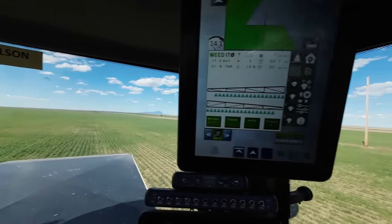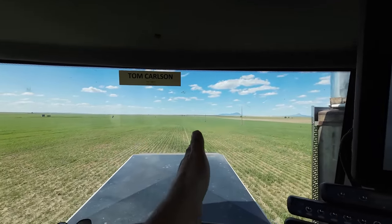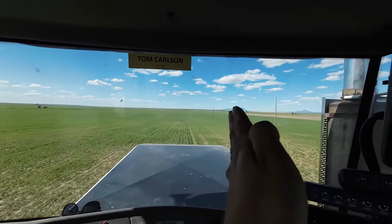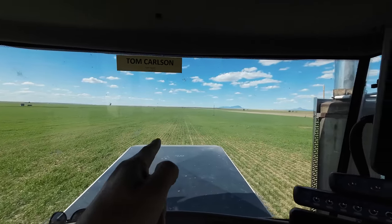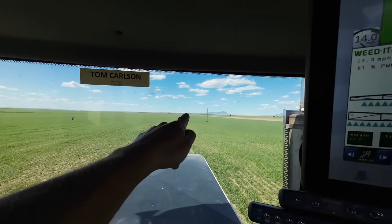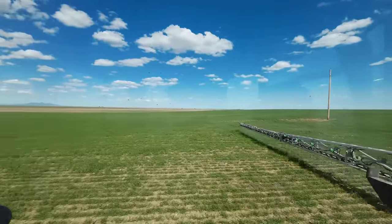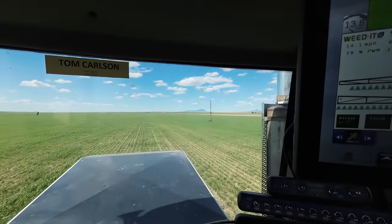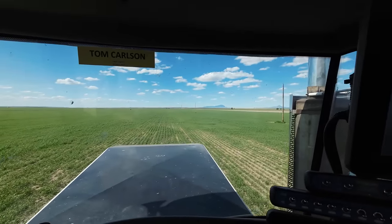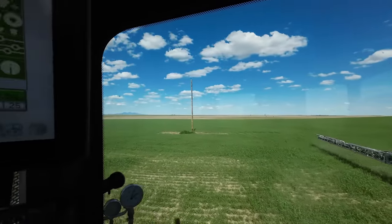These power poles are terrible because they're not true north-south — I'm spraying true north-south and these are off by about five degrees. At some point, if I'm not careful, I'm gonna clip that boom and destroy ten thousand dollars worth of weed sensors. Well, maybe not destroy, but at least bend up part of the boom. So at some point I've got to start weaving in and out of them, and it just takes a while and it's a lot of work.